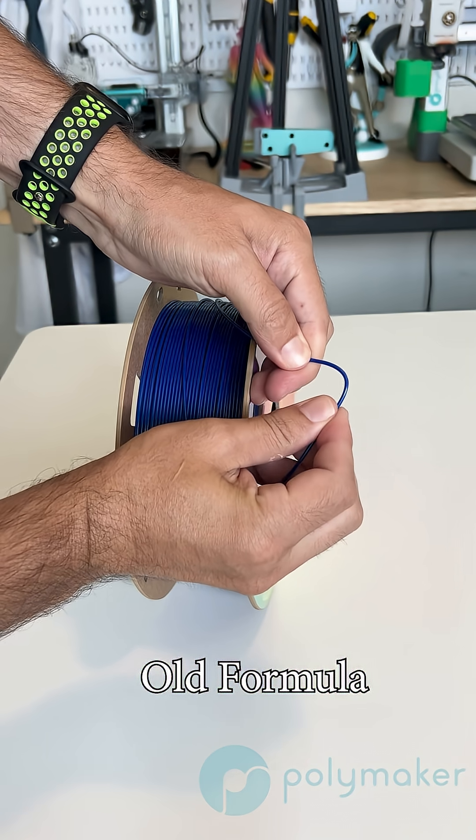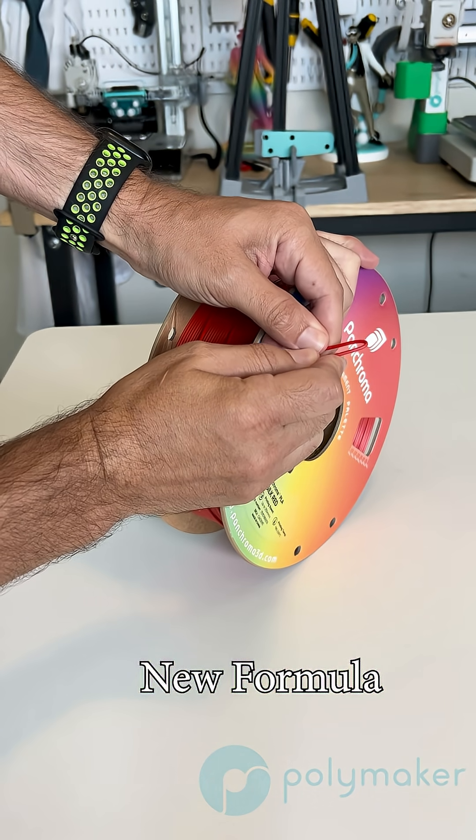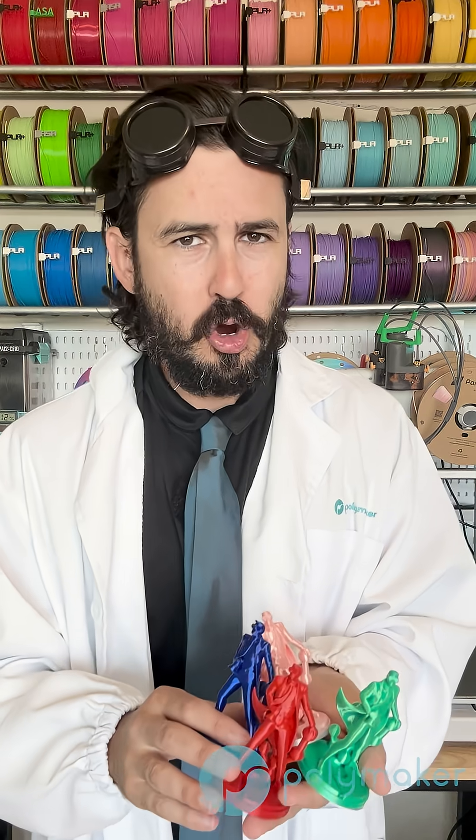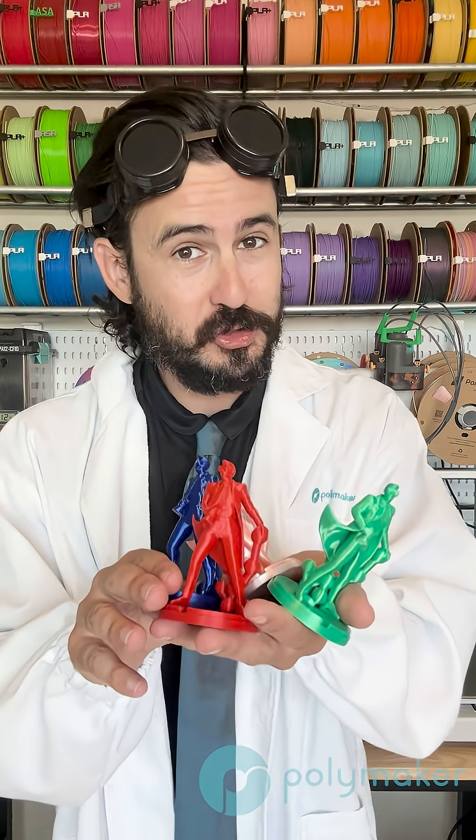As mentioned, the layer adhesion is also improved and it's more ductile, so you should have a lot less issues of prints breaking. So print fast, don't worry nearly as much about layer adhesion, and give the brand new Pancroma Silk PLA a try.